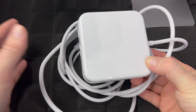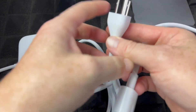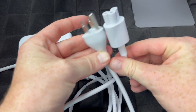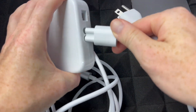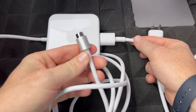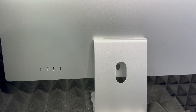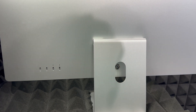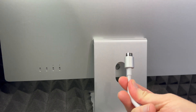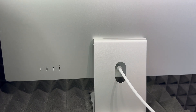The next thing we have to set up is our power. Here's what it looks like, and you also got this cable. All you have to do is plug this in at the back. This part goes to your Mac and this part to your outlet. The connector is magnetic so it's going to go in by itself basically — just hook it up to your outlet and you're ready to go.